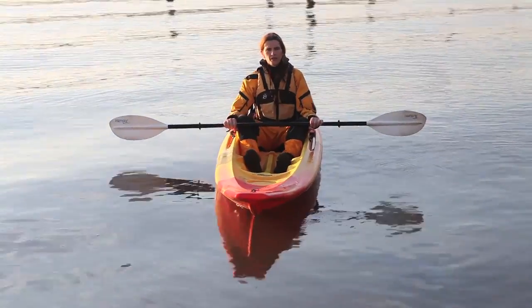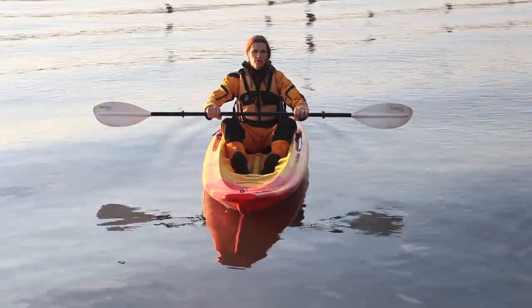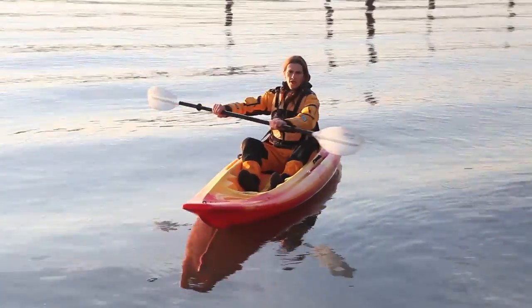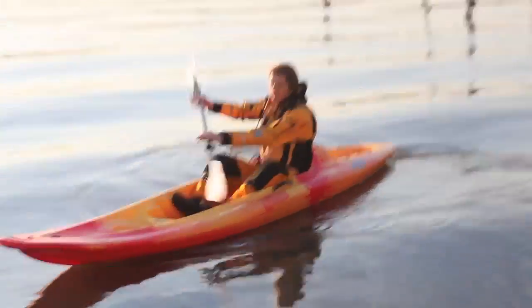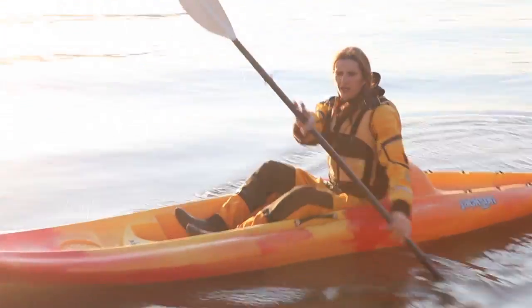The key to good paddling is to use torso rotation. Instead of using your arms to paddle, you're going to use your body with its big muscles to power the blade through the water. You're going to rotate to wind up on one side, put the blade in the water, keep your arms straight, and drive with that high hand, rotating your body the entire time.